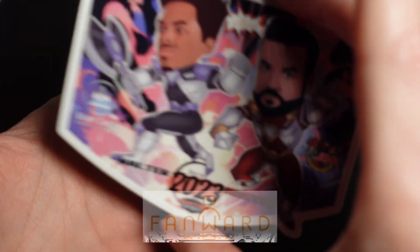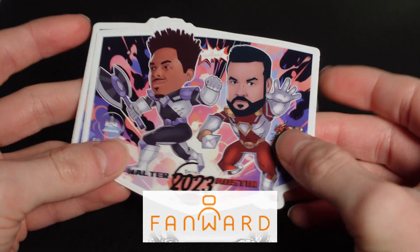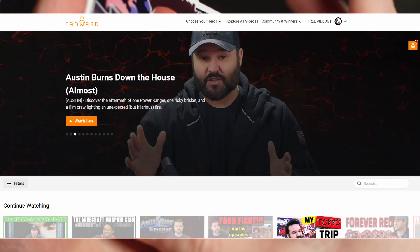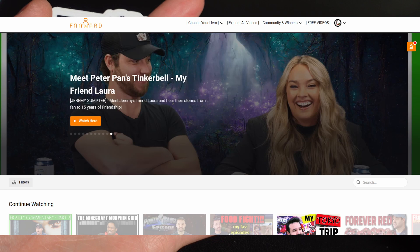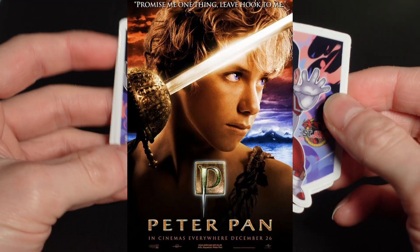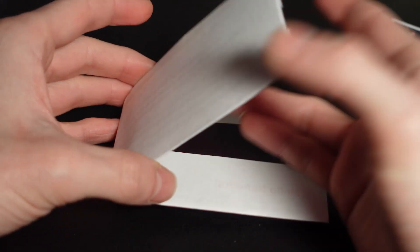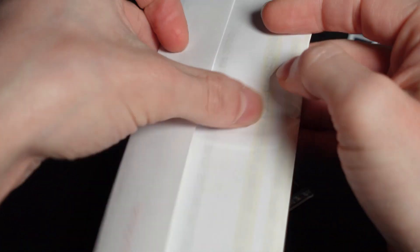If you haven't checked out Fanwood, they have some really awesome content on there — some behind the scenes, discussions and things like that about Power Rangers, and also Jeremy Sumpter's on there, the original Peter Pan live-action Peter Pan. So awesome stuff. We have those and we're very happy to have them. And we also have in here the letter.